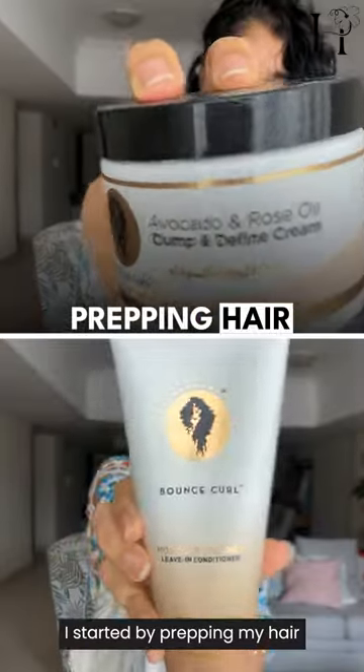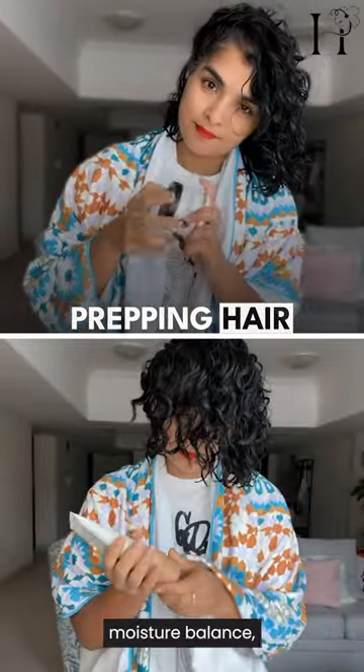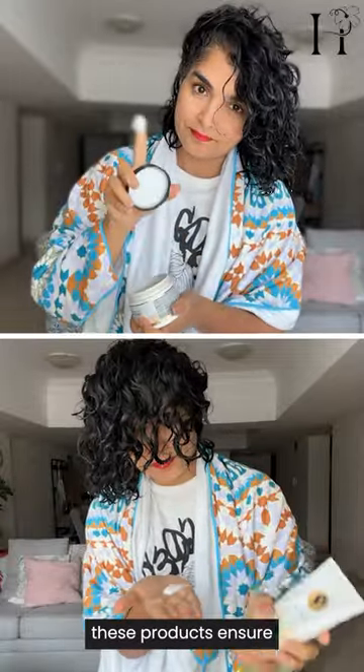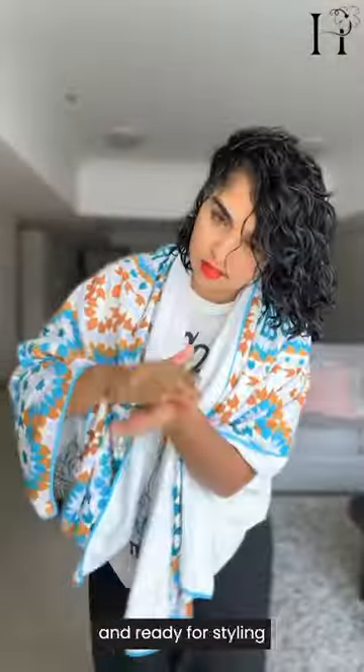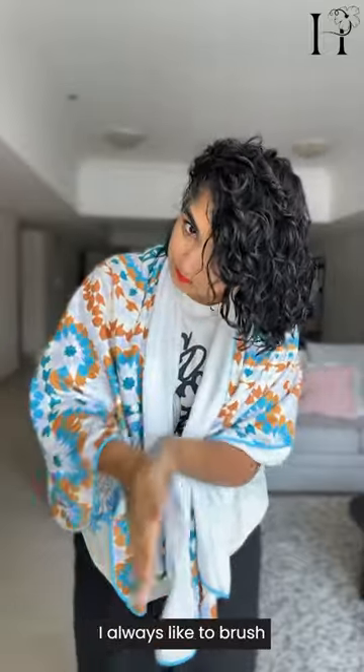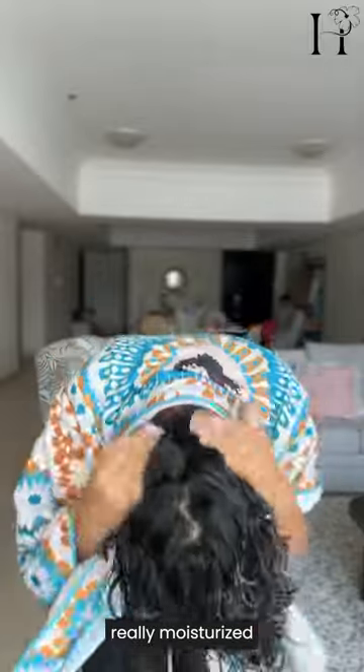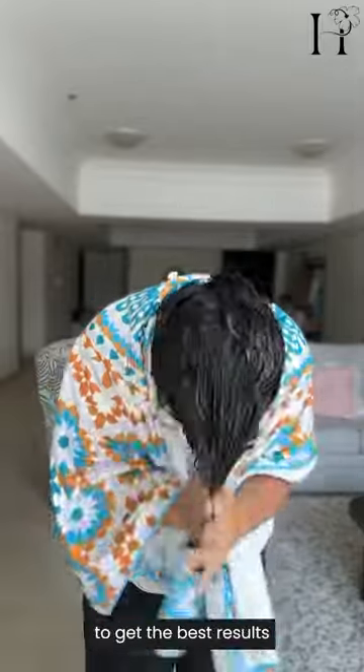I started by prepping my hair with Bounce Curl's Moisture Balance Leave-In Conditioner and Clump and Define Cream. These products ensure my curls are hydrated and ready for styling. I always like to brush my hair when it's really moisturized to get the best results. This can look a little different for you.